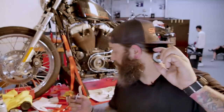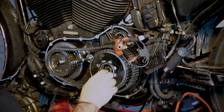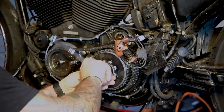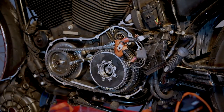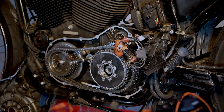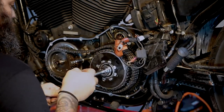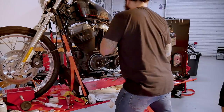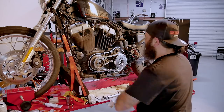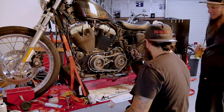Let's hope this never has to come out again. That's the easy one — 80 foot pounds. That's 260. Hell yeah, thank you.